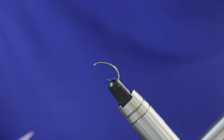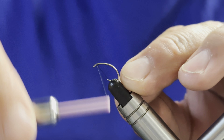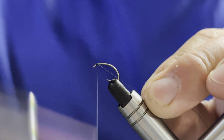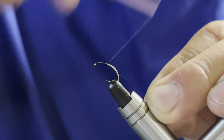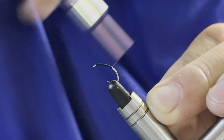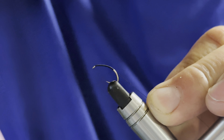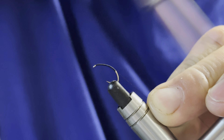In the vice I've got a size 12 medium wire grub hook. The thread I'll be using is Unithread 8/0 in black, and we're going to begin by catching in our tying thread just behind the eye and taking touching turns rearward. Because this is a grub hook and it is a klinkhammer — which is technically an emerger, not a dry fly — as it sits within the surface film, we're going to take our thread wraps rearward, coming around that bend.